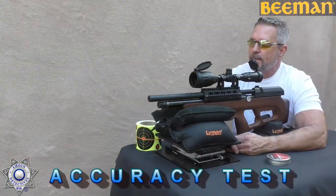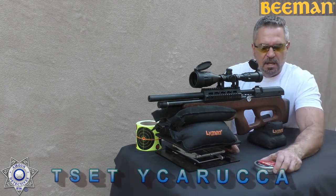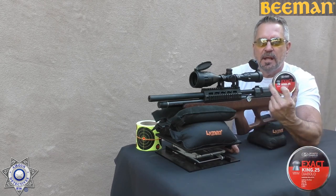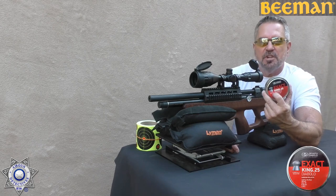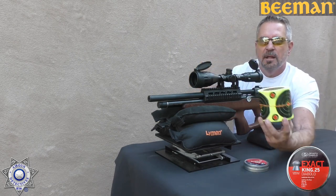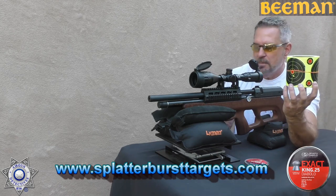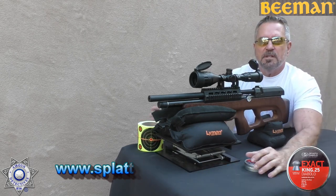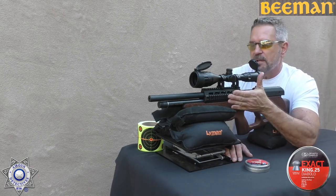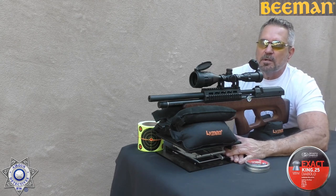Let's test the Beeman Bullpup for accuracy. I tried a few pellets and the JSB Exact Kings — the 25.39 grain — have the edge, so we're going to shoot those. We'll do five shots and see how well it groups. We're using four-inch splatter burst targets to clearly identify impact points, especially for older eyes. We're at a little over 40 yards — I try to get as far back as I can on a level property to give the gun the best benefit of the doubt.